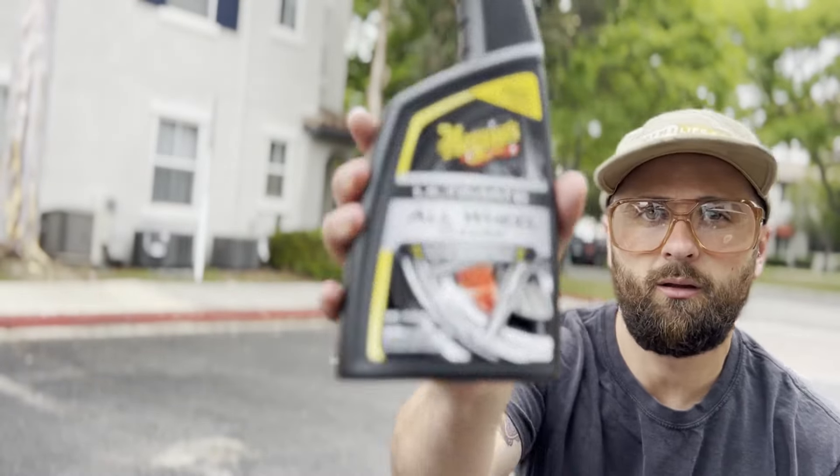This wheel cleaner is really good. Of course I have to get out the hose here to rinse off the entire wheel because it's just such a pain in the ass.